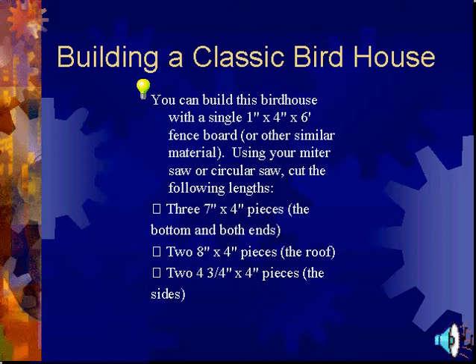Building a classic birdhouse, you can build this birdhouse with a single one-by-four by six fence board or other similar material. Using your miter saw or circular saw, cut the following lengths: three seven-by-four pieces for the bottom and both ends, two eight-by-four pieces for the roof, and two four-and-three-fourths pieces for the sides.